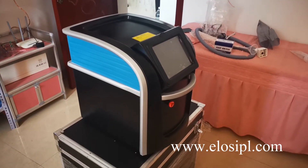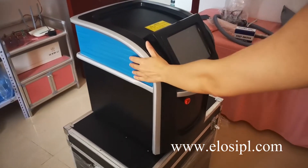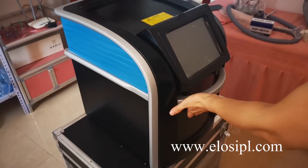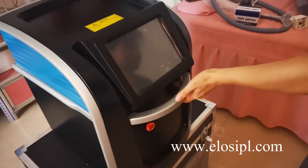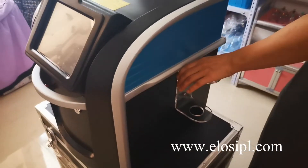Take out the machine and all accessories from the package. The front of the machine includes: the screen, emergency button, operation case, and handle holder.